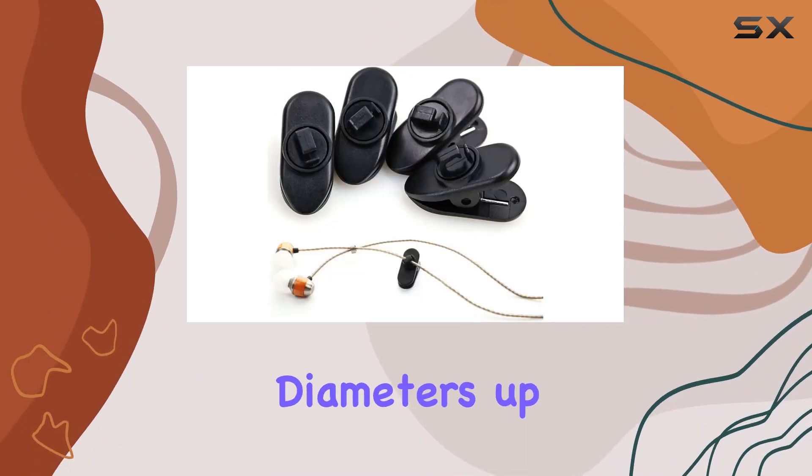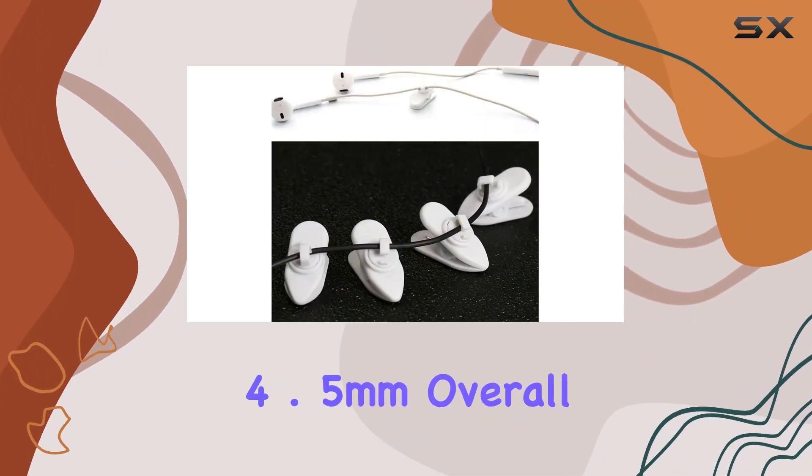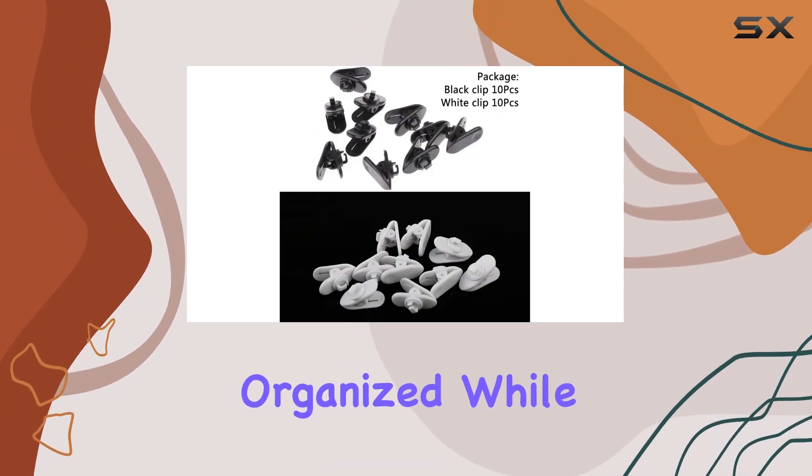Whether you have a round or flat wire, these clips are compatible, accommodating diameters up to 2.5 millimeters and widths up to 4.5 millimeters. Overall, they're a simple yet effective solution to keep your wires organized while on the go.